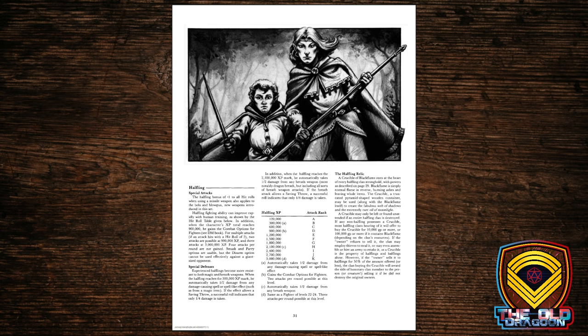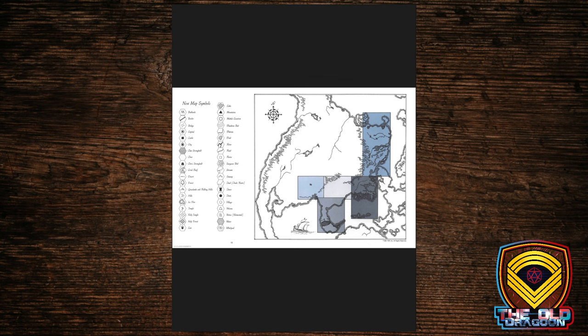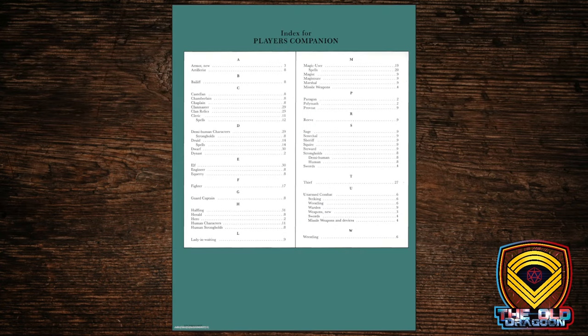Here's the information on the halfling and what the halfling relic does, plus some map symbols. And that brings us to the end of the Player's Companion. So what's in the DM's Companion?